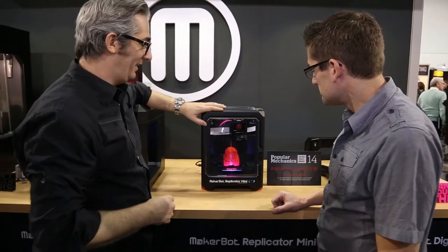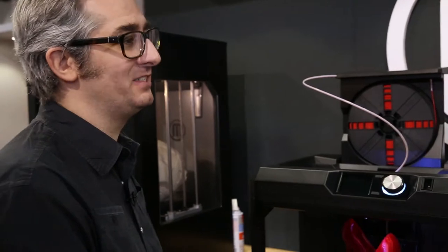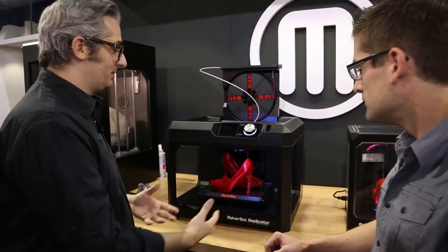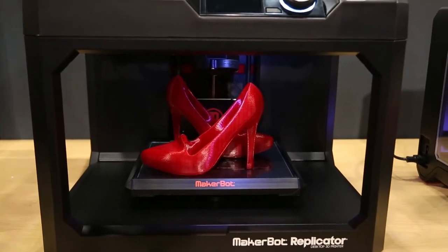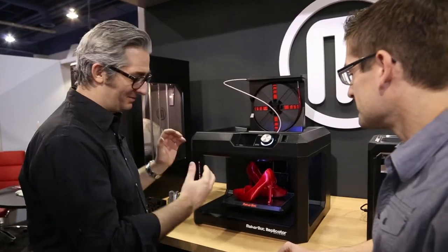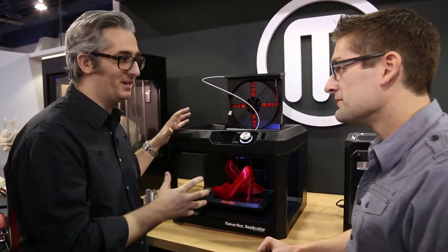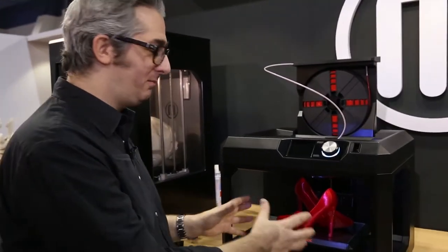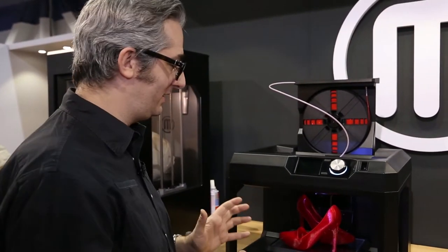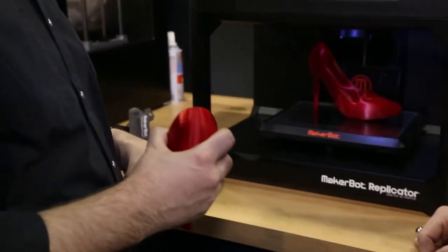Looks really fast. Yeah, this is hot stuff. So this is the MakerBot Replicator — this is the next generation Replicator, the next thing after the MakerBot Replicator 2. And you'll notice it's not the MakerBot Replicator 3, it's just the MakerBot Replicator. It fits on your desktop. This is the machine for industrial designers, architects, engineers. We've made the build volume a little bit bigger — it's 8 by 10 by 6 inches — so you can make bigger things. It's just more room for your creativity.